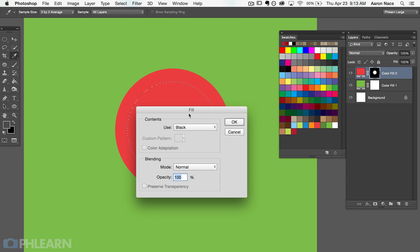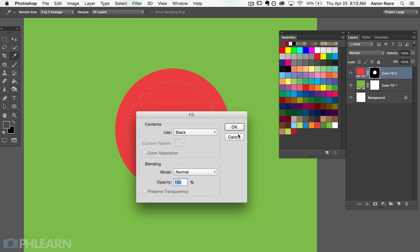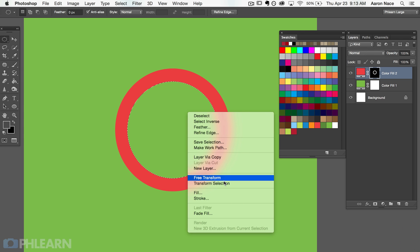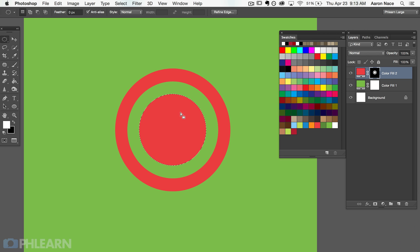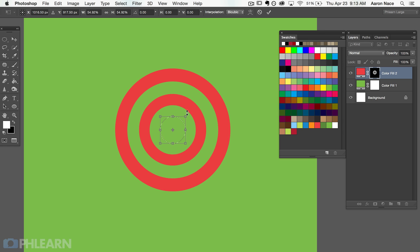Now on the layer mask I want to delete this area out of my target — hit Shift+Delete, which brings up the fill dialog. You can also get to the fill dialog by going to Edit > Fill. We're going to fill this with black to make it invisible. Now we're going to right-click and go to Transform Selection again, bring it in a little bit smaller, and fill that with white. Then right-click, Transform Selection again — scale in a bit more — and fill that with black. Right-click, Transform Selection once more, and there we've got the makings of a target.